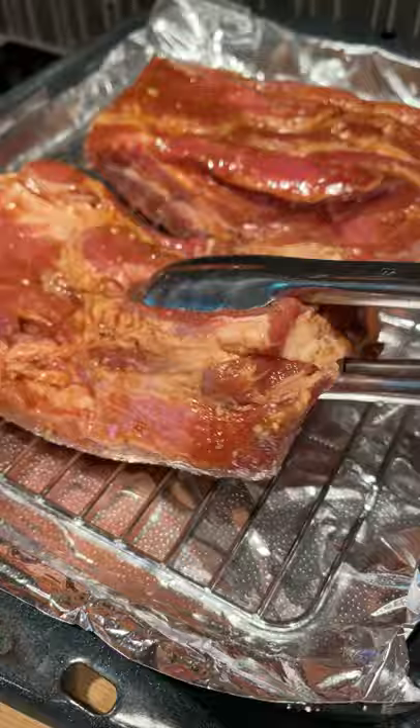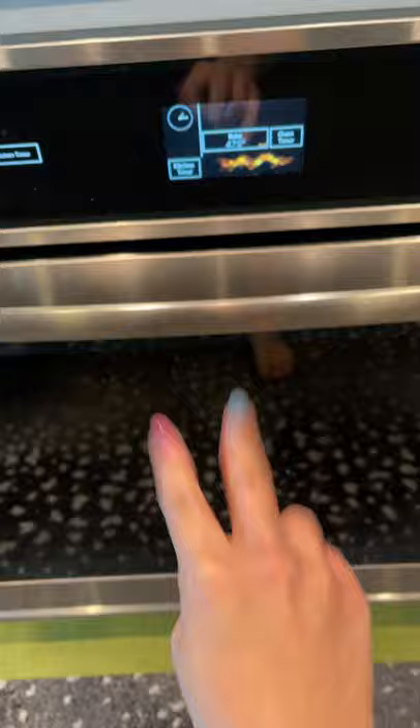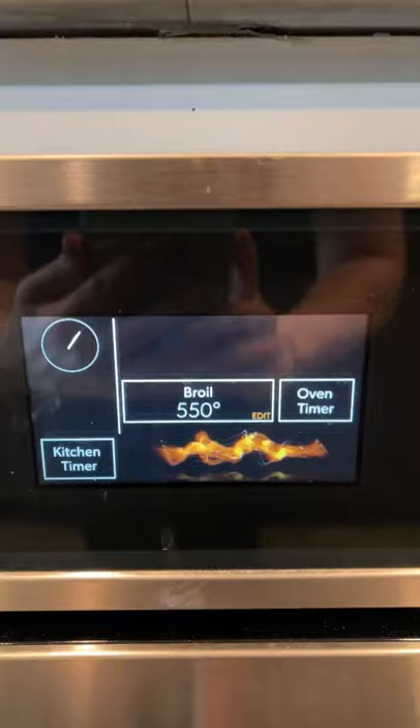Prep your pan with foil and a rack, then put some water underneath so the sauce doesn't burn. Bake at 475°F for 10 minutes, then turn it down to 375°F for another 15 minutes. Then slather on the reserved sauce on both sides and bake for another 10.